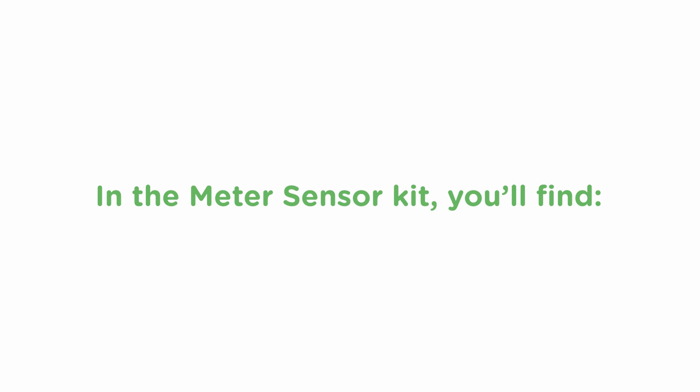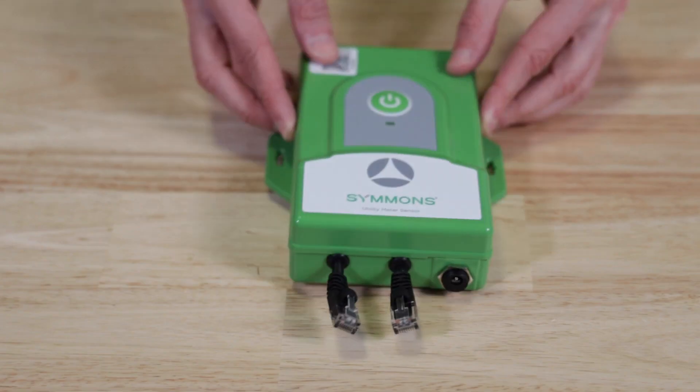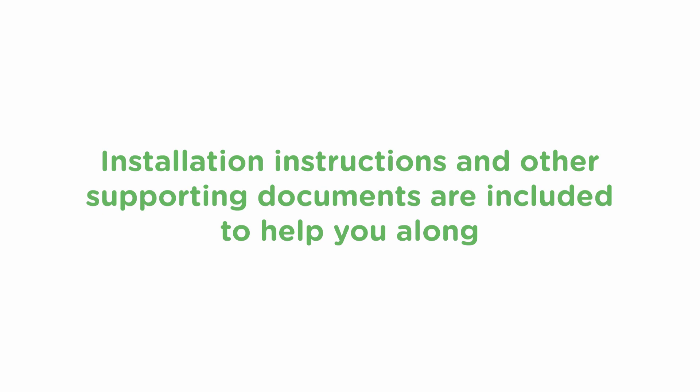In the meter sensor kit, you'll find sensor cables, sensor module, and cable ties. Installation instructions and other supporting documents are included to help you along.